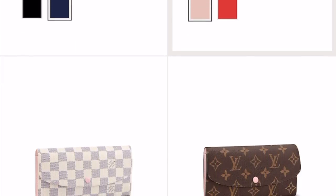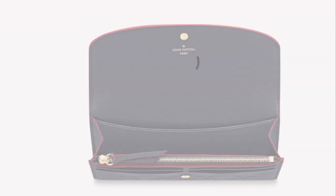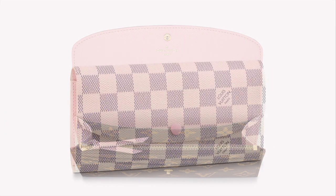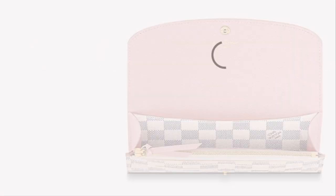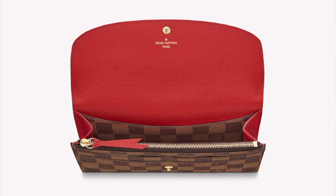This wallet is available in four different materials, including Empreinte leather and monogram coated canvas in regular monogram, coated canvas featuring the Damier Azur, and finally the coated canvas in the Damier Ebene.